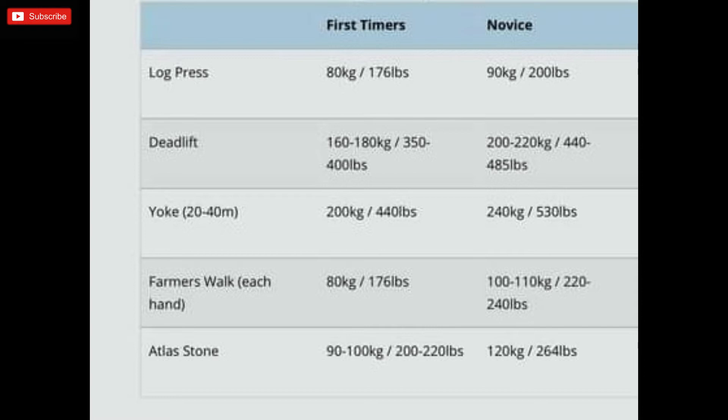The novice category represents weights you'd want if you're really comfortable competing. The log press goes up to 90 kg, deadlift 200 to 220, yoke walk 240 kg over 20 to 40 meters, farmers walk 100 to 110 kg, and atlas stone max around 120 kg. If you're a little weak on one or two moves, don't let that put you off — entering will push you to train harder. Keep in mind these weights make you comfortable in the category but may not win a competition; they're a gauge of strength.